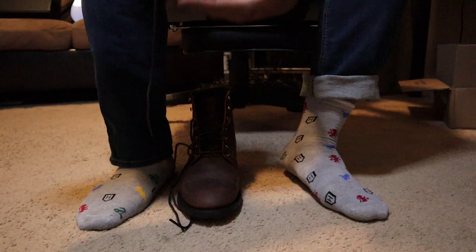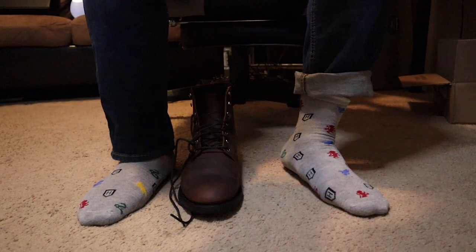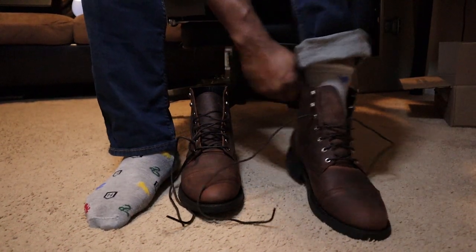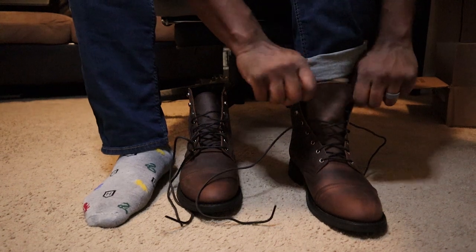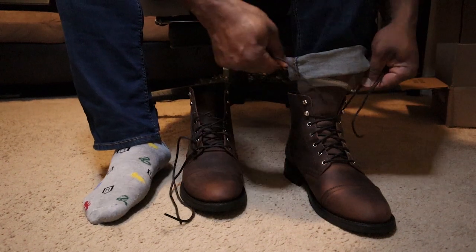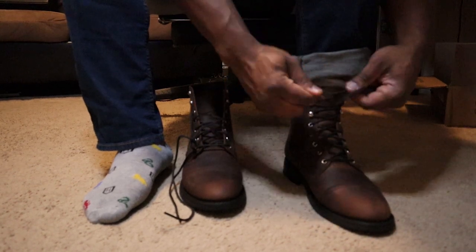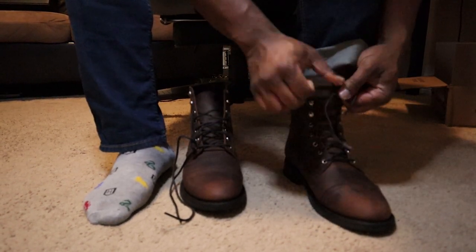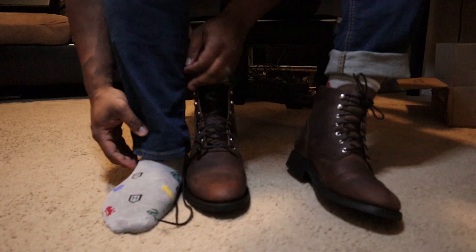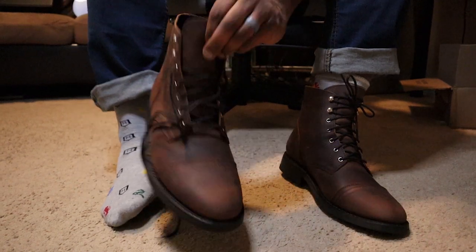I'm also flat-footed, so that's another factor for anybody ordering — wide-footed, flat-footed, let's see if these fit. First impressions: these fit like a glass slipper. Very comfortable first fit. I'm gonna tie them all the way up — I think they look better tied all the way to the top rather than looking like a pirate. Quick double knot.